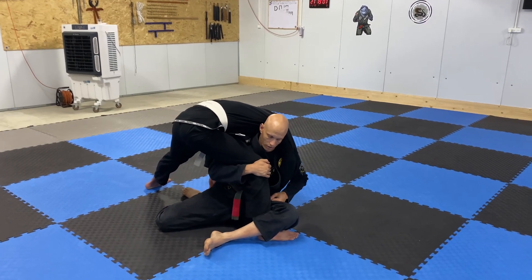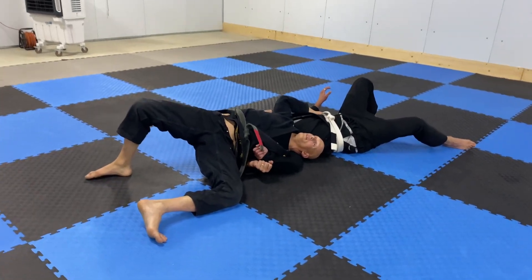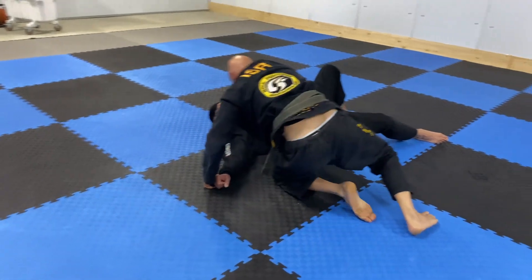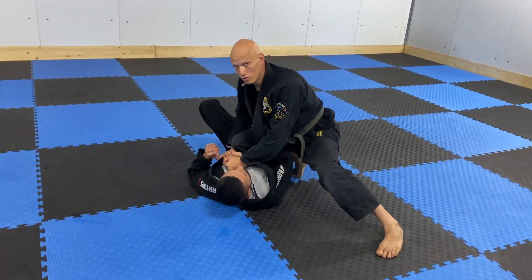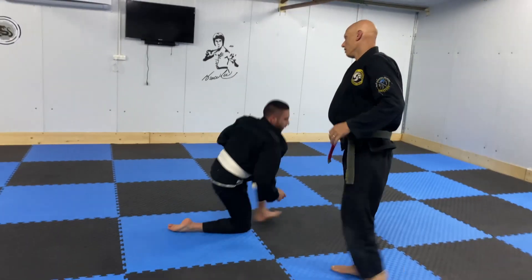Now I will use the leverage to throw him that way, just like this. Now I can grab his belt and get up to the top position, put the knee on his belly, and get a nice established control.